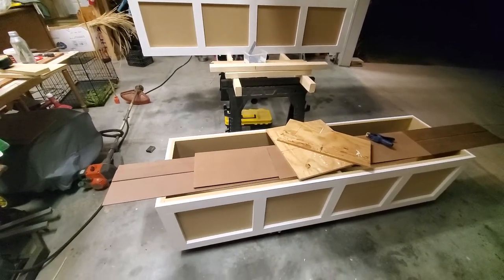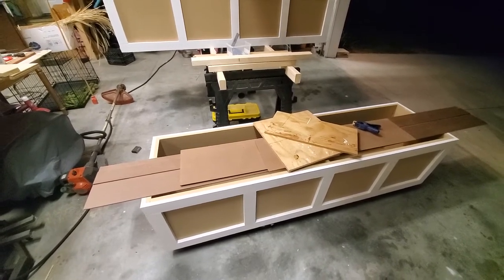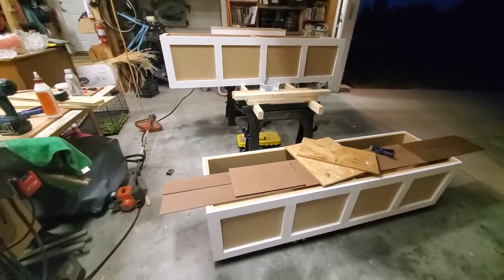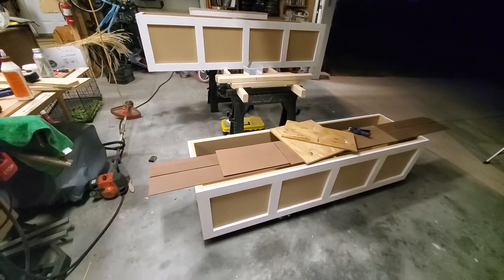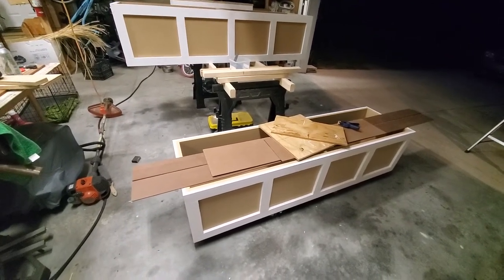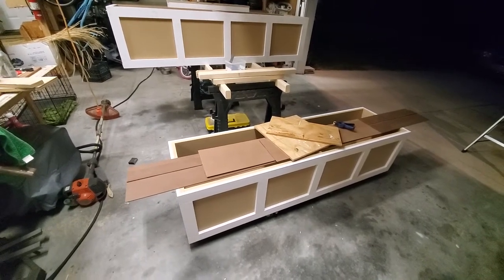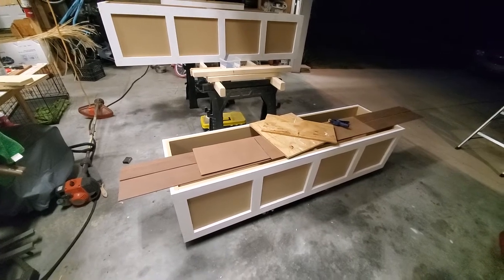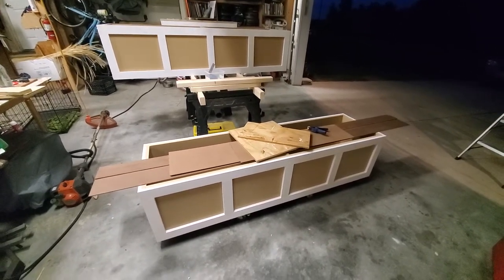I started to take a video of this project but it got to be too much to keep up with the camera and all the work. There was a lot of start and stop on this project — I started it on a Saturday morning, then early afternoon had to take a break and go to a family function, then worked on it a little on Sunday and a little bit after work each night during the week. It's Thursday now.